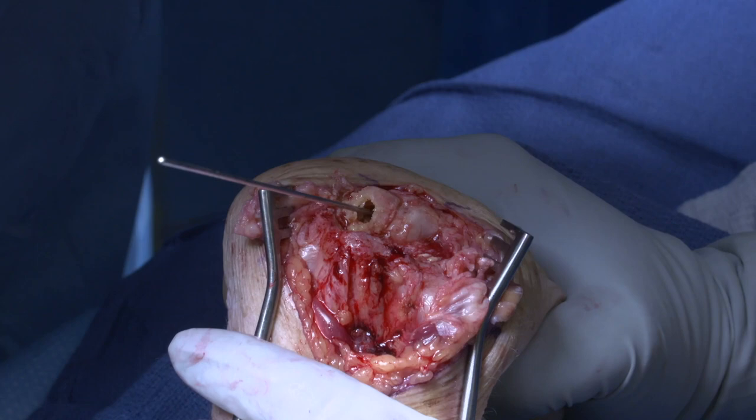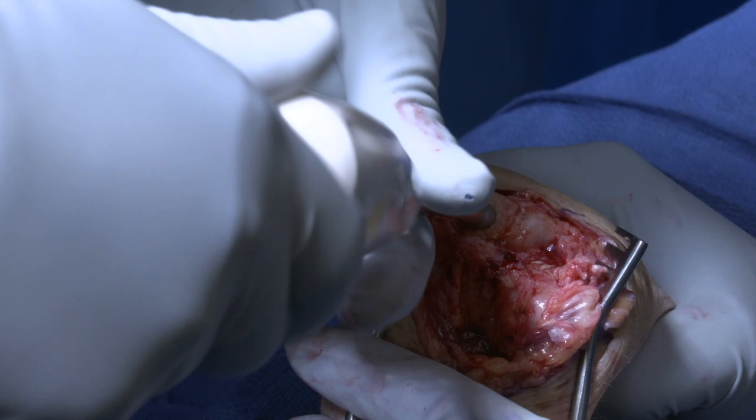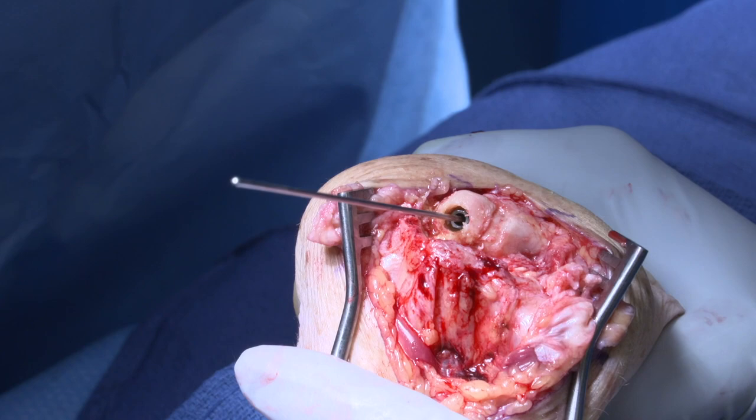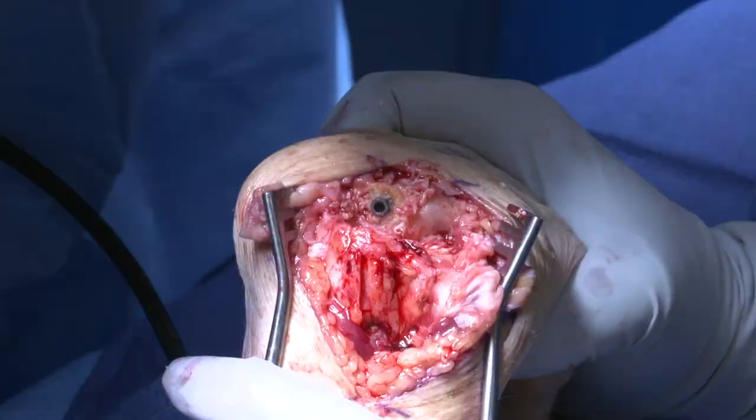Now the central screw post is placed; it is cannulated and is passed over the guide wire. The capitate is then reamed with the cannulated reamer, which is passed down until it goes flush with the central screw post.